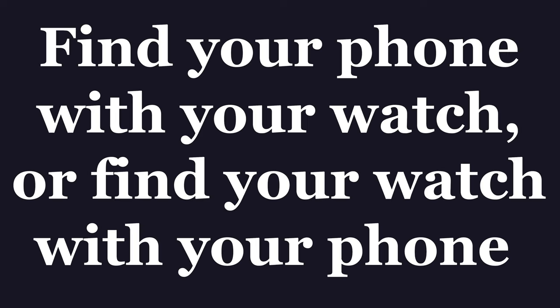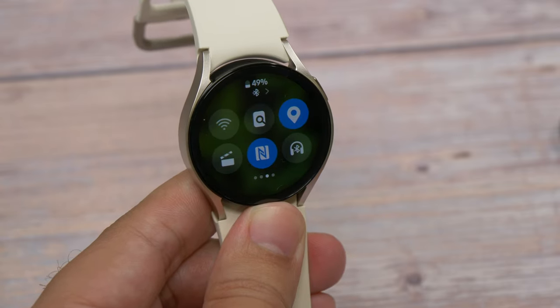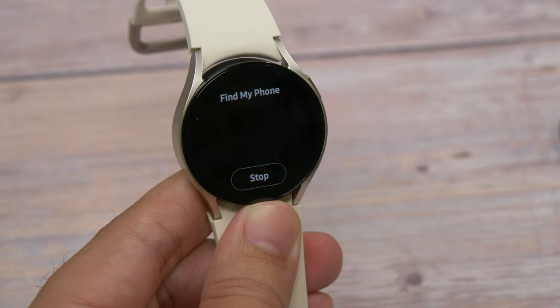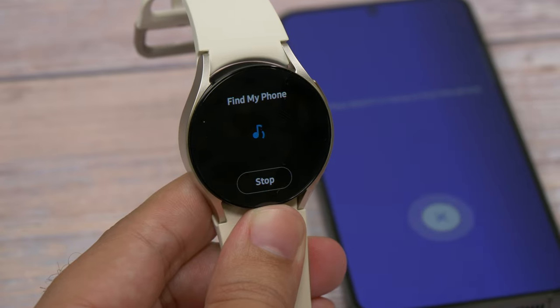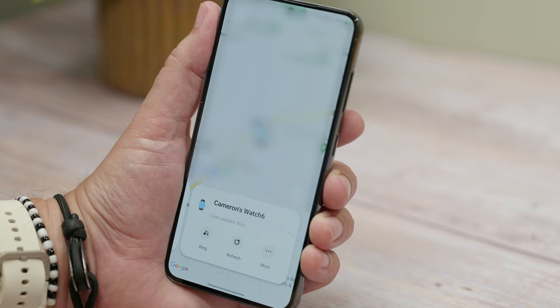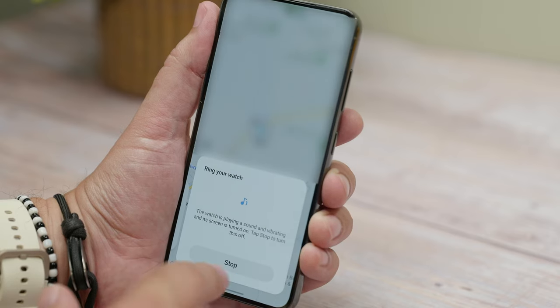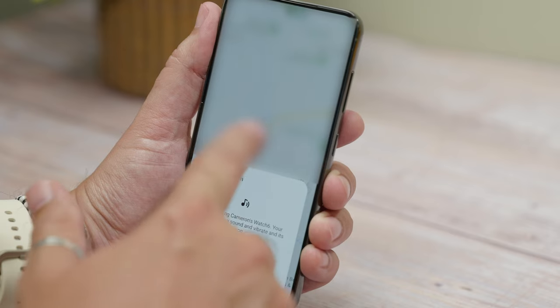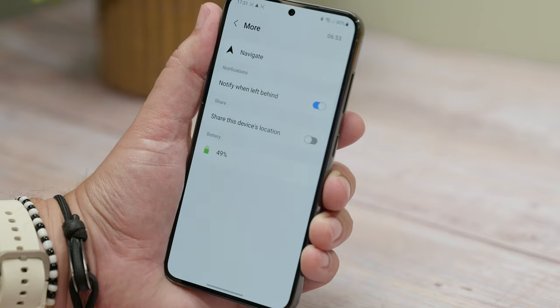One unmissable tip is finding your phone with your watch, or finding your watch with your phone. One of the most-used features is using your watch to find where you put your phone down. It's really easy — just swipe down quick settings on your watch and swipe across until you see the icon that looks like a rectangle and a magnifying glass. Tap it and your phone will start playing a loud tune. To find your misplaced watch with your phone, open the Galaxy Wearable app and tap Find My Watch at the bottom of the screen. Once SmartThings is set up you'll see the option to ring your watch on the screen under a map. Tap More to get to a screen where you can activate a notification that alerts you when you've left your watch behind, or share your phone's location with your watch so you can find it on the map.